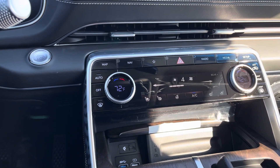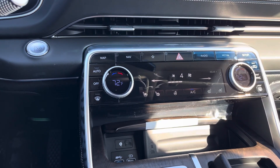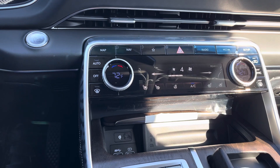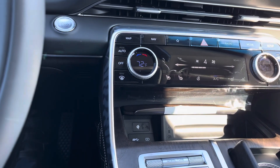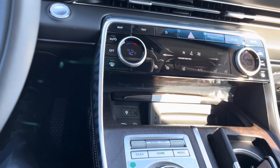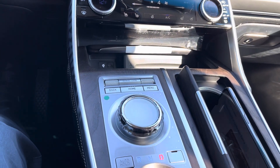Hey everybody, this is Hank with Roseville Hyundai Genesis. Today I want to show you the smart park feature from inside the vehicle — this is a level two. Forgive the bad camera work here because I'm trying to do this left-handed.